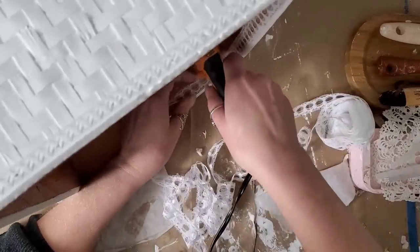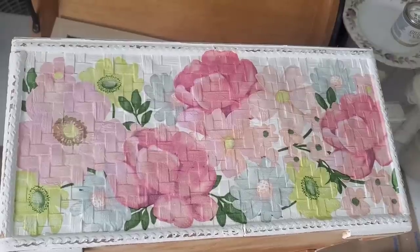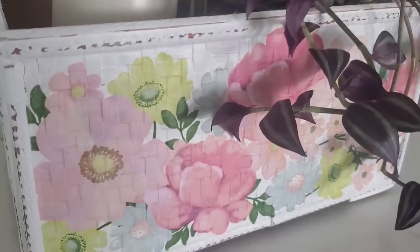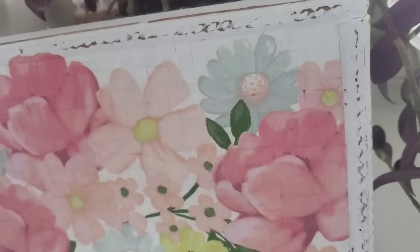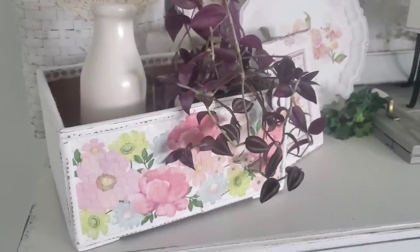Then we're down to the final two steps: some fine grit sandpaper along the edges to give it some distress, and two coats of Krylon spray sealer in the matte finish. Let me know in the comments below what is your favorite go-to sealer. This project is a wrap and I think it would look so nice as a little plant basket.